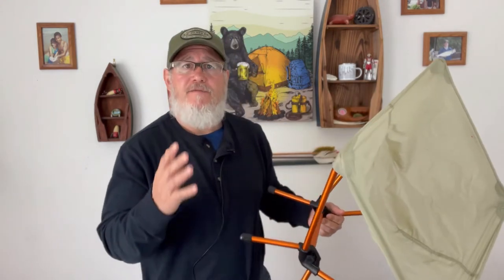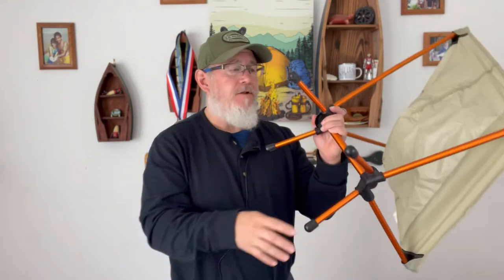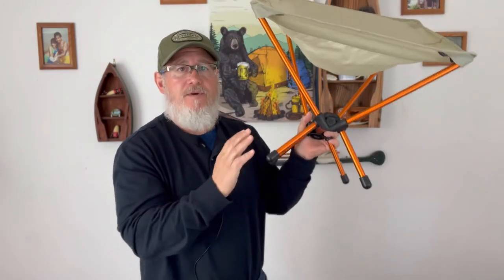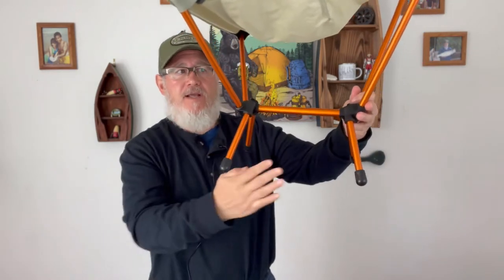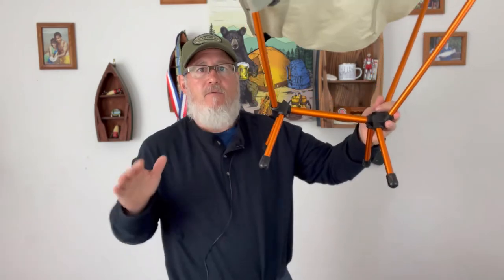Now let's talk about some of the pros — things I really liked about this chair as I used it, and also the reasons I picked it up. It's one pound, so it's easy to fit into your backpacking kit and still keep your weight down. It's made of an aluminum frame, which I love. An important distinction between this and the Chair Zero: the Chair Zero's frame goes like this — the front of the chair here, back of the chair back here, with the two legs on either side, left and right.